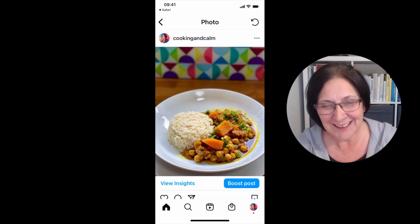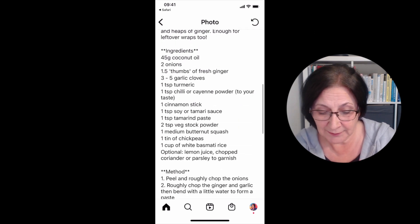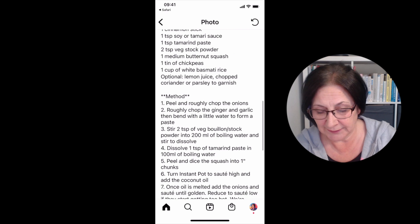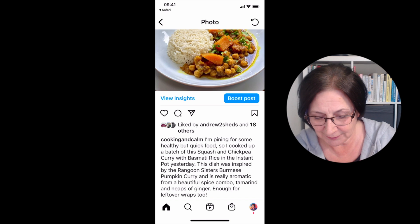So let's show you how to do it. I've got one of my own posts open and I've added in a recipe. I've put in ingredients and method for my Instant Pot squash and chickpea curry, which is a lovely recipe by the way.